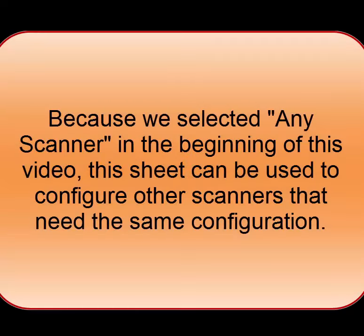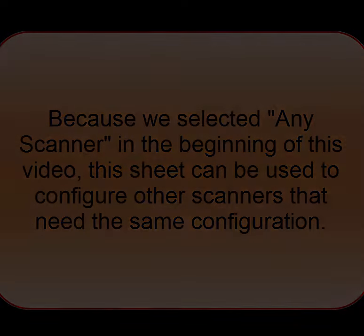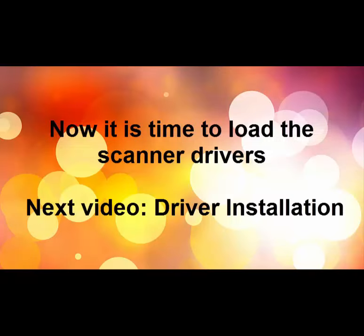This configuration sheet can be used again on any scanner where the same settings need to be applied. Now it is time to load the scanner drivers and configure the PC. See the next video clip called Driver Installation.